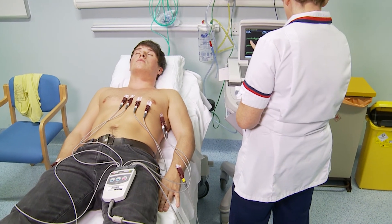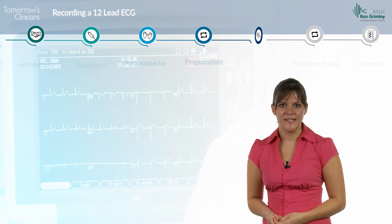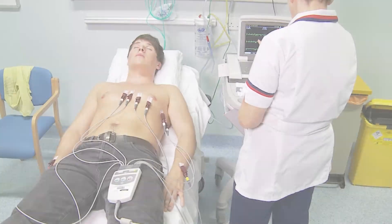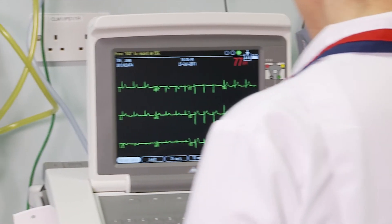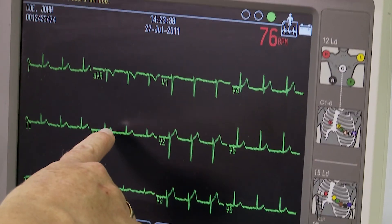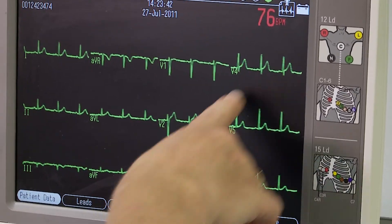At this point, if you have a female patient, you may wish to cover the chest to help maintain the patient's dignity while you proceed with the recording, ensuring not to disturb the lead attachments. Ask your patient to be completely relaxed and breathe normally. When you are ready to record, double check your settings and check the screen to make sure that all of the leads are connected and producing a satisfactory tracing.